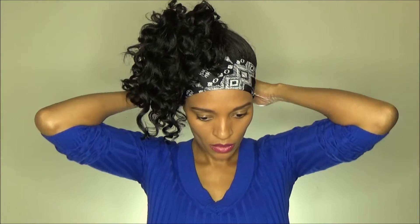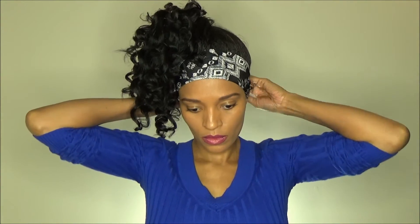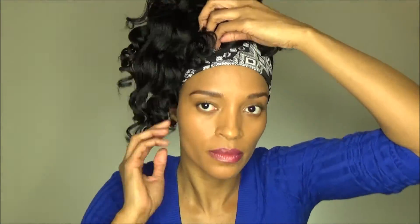Then add your scarf, tie that around, and that is basically it. Very simple, very easy — just basically a pineapple on top of your head and you're adding a scarf, so very, very simple.